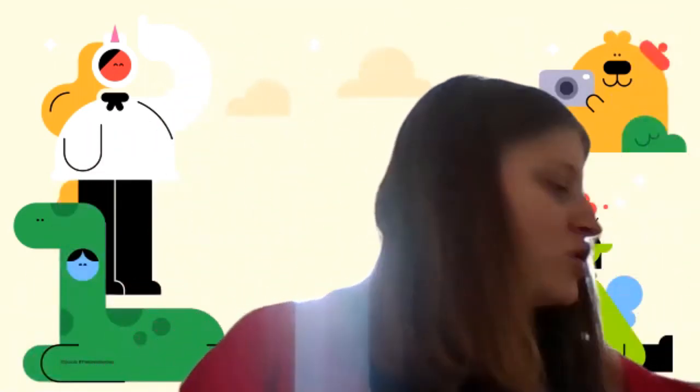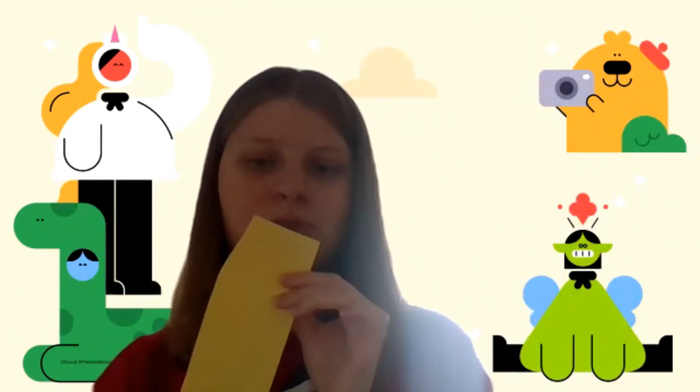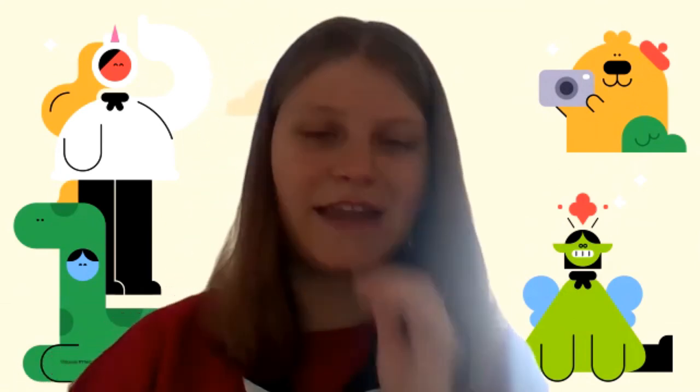And if you want to go further, you can make yourself some wristbands. You could do the exact same thing, but this time just measure out your piece of paper to the size of your wrist, not the size of your head.